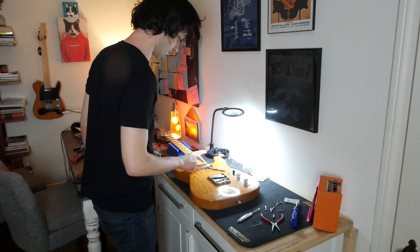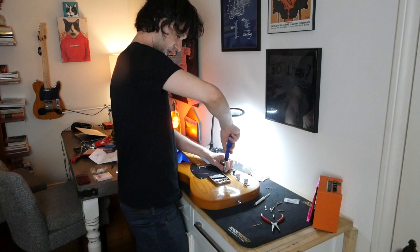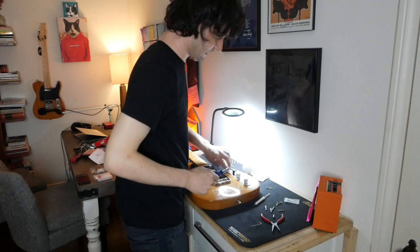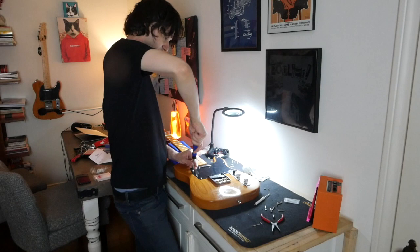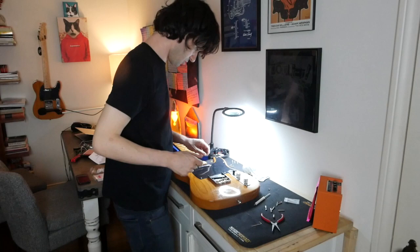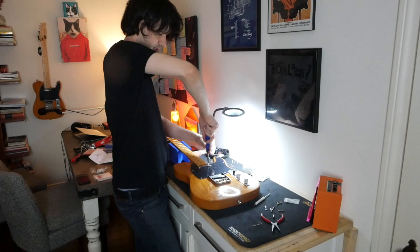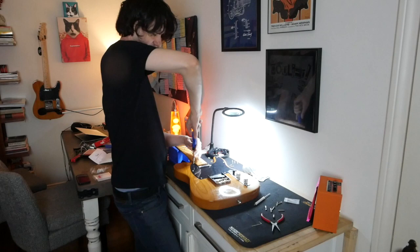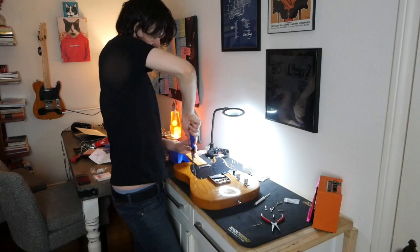Let's put the pickguard back on so we can get this other pickup straight. My buddy's been bugging me about doing this on Twitch — it sounds like a fun idea. If I had a Twitch account and was just like, hey I'm going to be modding a guitar, would you guys watch that? Let me know in the comments. COVID is still rampant in Los Angeles, but look at that — nobody would even know how upgraded this guitar already is.